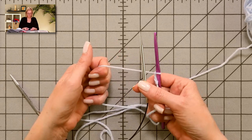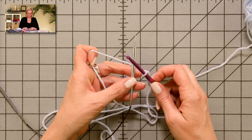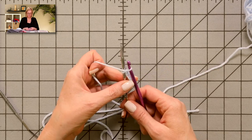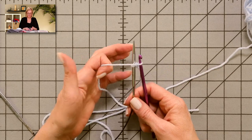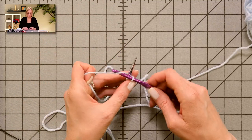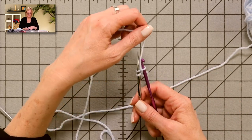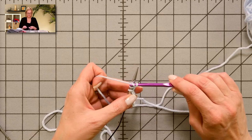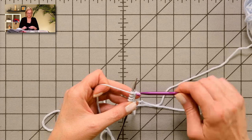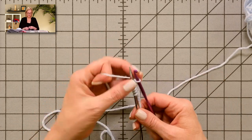Hold everything with the yarn under the knitting needle, reach over the knitting needle with the crochet hook, grab the yarn, and pull it through — that's one stitch cast on. Take the working yarn and pull it behind the needle, bring the crochet hook over the knitting needle, grab the yarn, and pull it through — that's two. Continue like this until you have all your stitches. I believe the cast on number is 84.